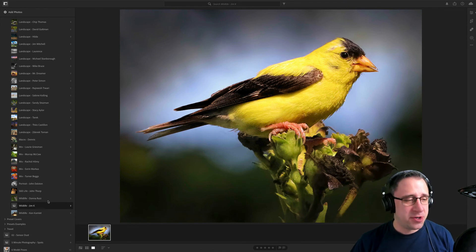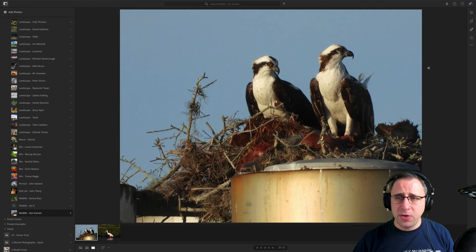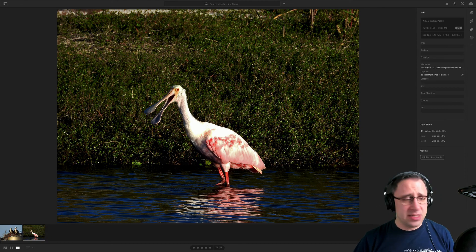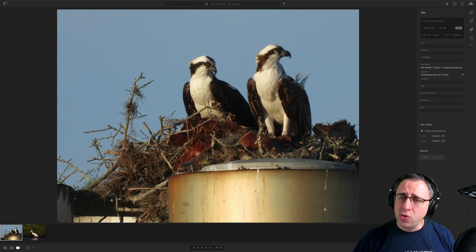And finally, the last photographer — Ken. Ken, we have two images from you, again talking about wildlife photography. We have two eagles, dare I say, or two birds sitting on their nest. And then we have a bird walking in the river with lovely reflection. Let's have a look at your camera details. You're using a Nikon Coolpix — I've never heard about Nikon Coolpix before. ISO 200, 862 millimeters. Wow, that's a big zoom. F8, 1/500 of a second.